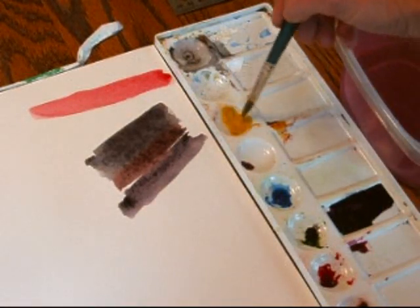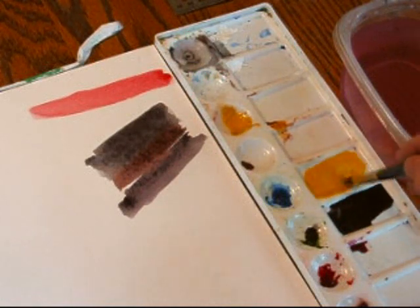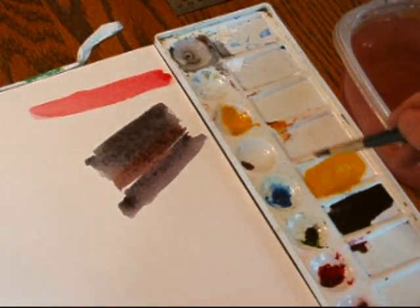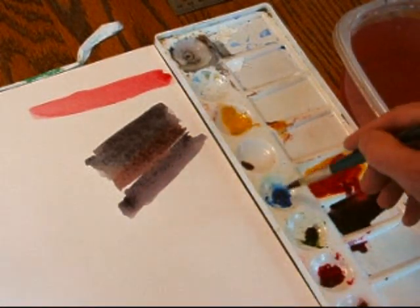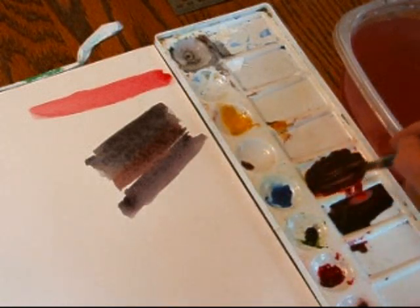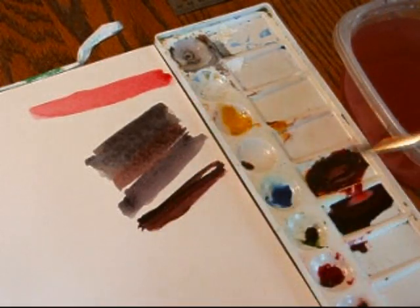I'll make a shadow mixture substituting transparent yellow — Winsor & Newton transparent yellow — for the green. Just mixing the three primaries: Alizarin, French Ultramarine, and transparent yellow. And that's another good basic palette of colors. You can do a whole painting with those three.